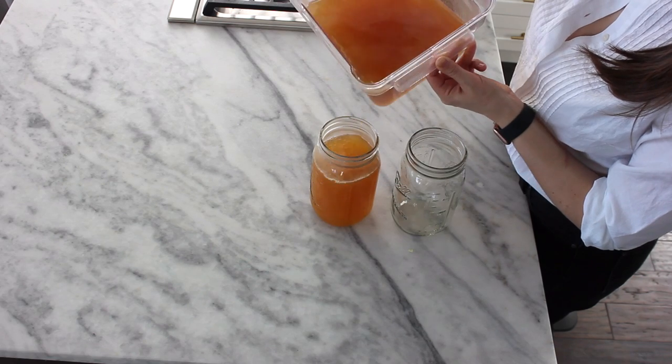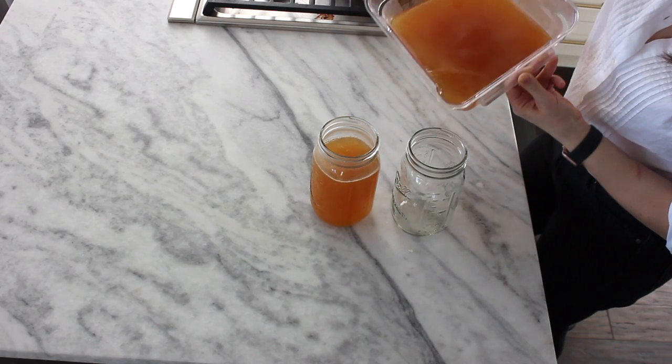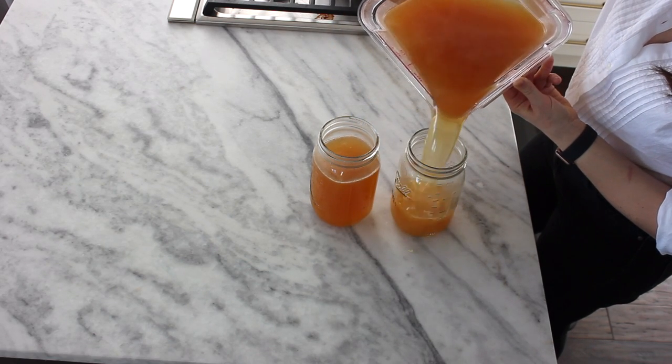Today we're going to make a really easy chicken stock. I like to keep the flavor neutral without any additional salt because I like to freeze small containers so I can defrost as little or as much as I need for soups, pasta sauce, or other sauces like chicken pot pie. So I'll show you how to do that.